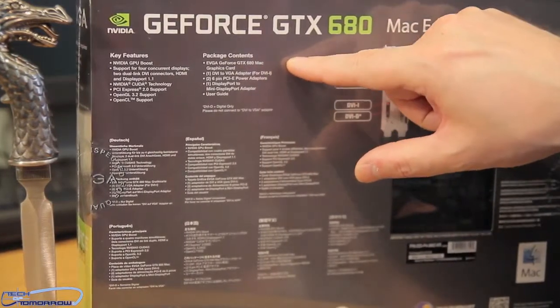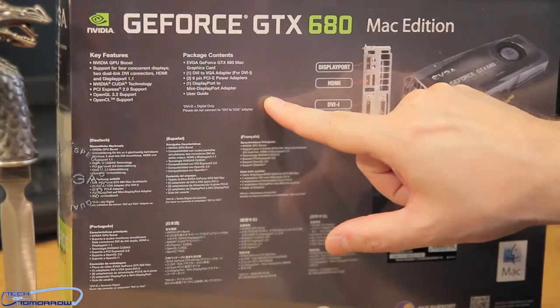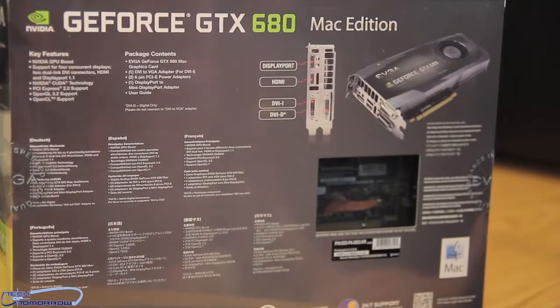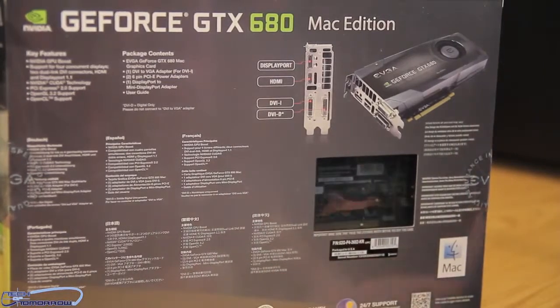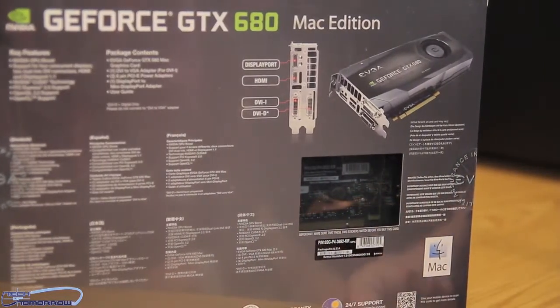Let's take a closer look. Their I/O features a DisplayPort, HDMI, DVI-I, and DVI-D. Let's talk a couple more things on the back here — EVGA has a warranty and also 24/7 support.